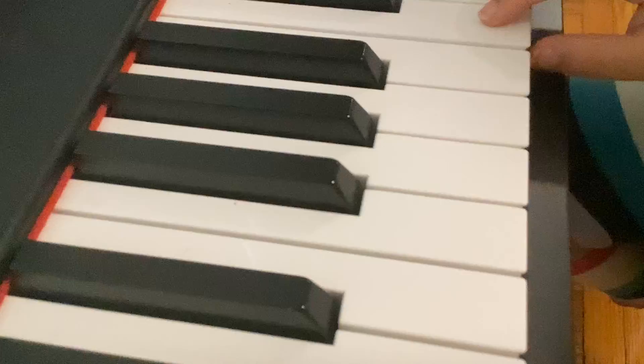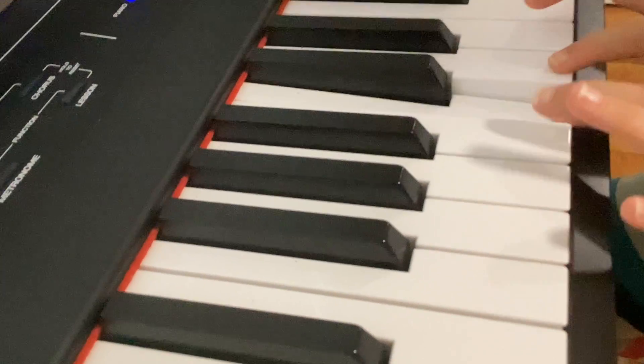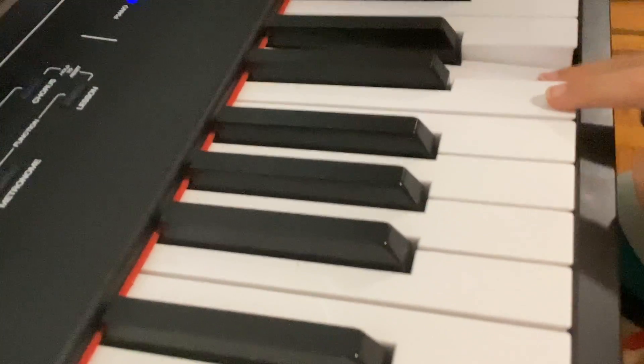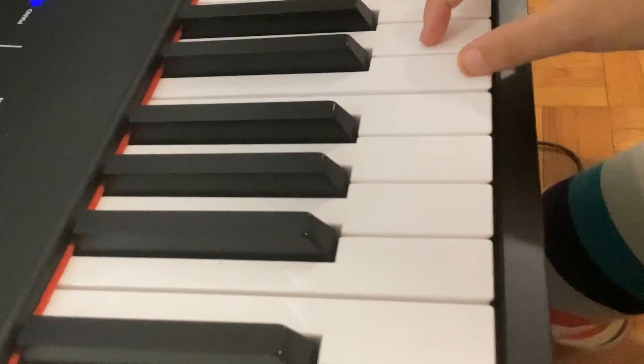I'm so hot. This is the hottest room, do you know that? I'm gonna do it like this. This is not how you play piano.